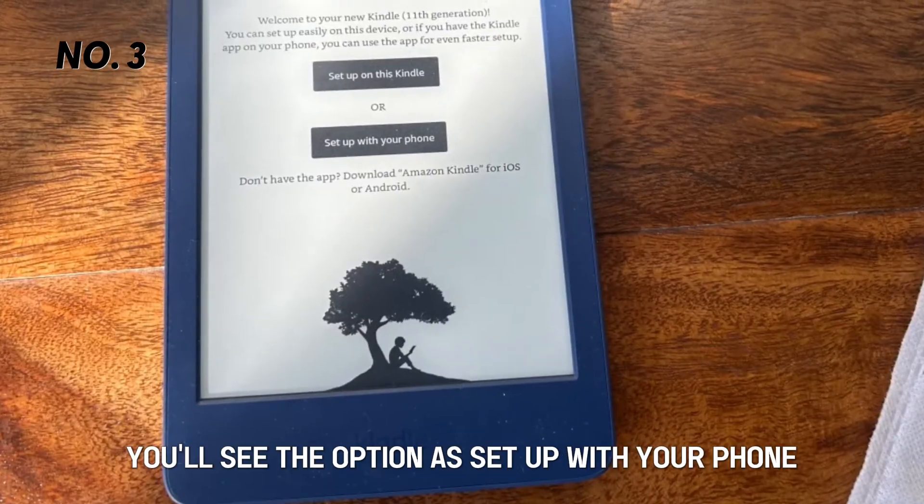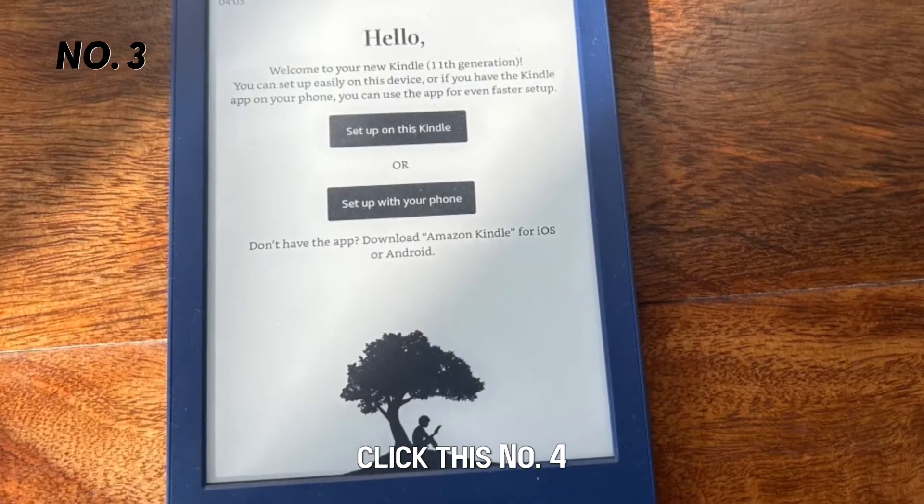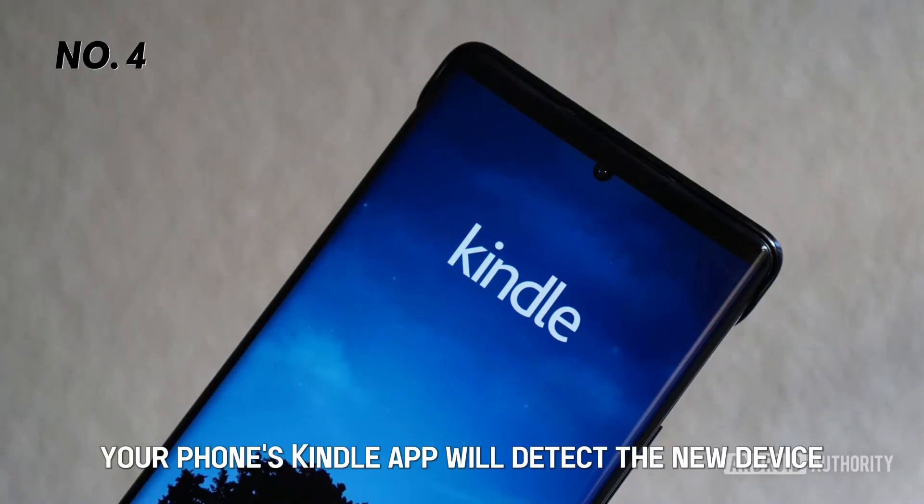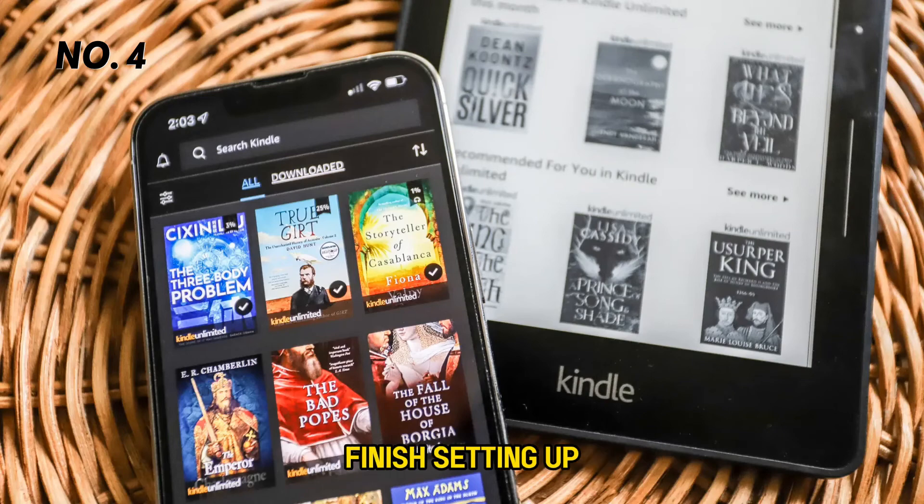If it's brand new, you'll see the option to set up with your phone. Click this. Number four, your phone's Kindle app will detect the new device. Follow the prompts to finish setting up.